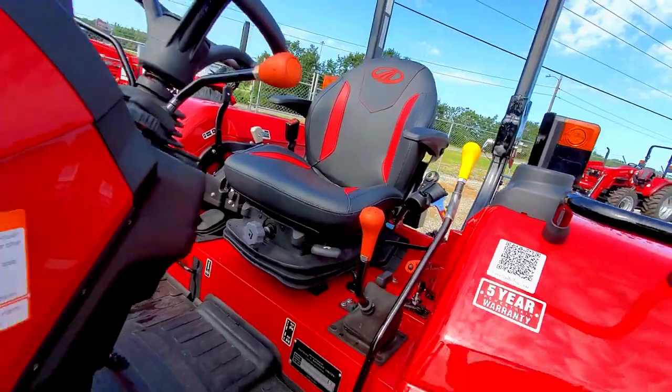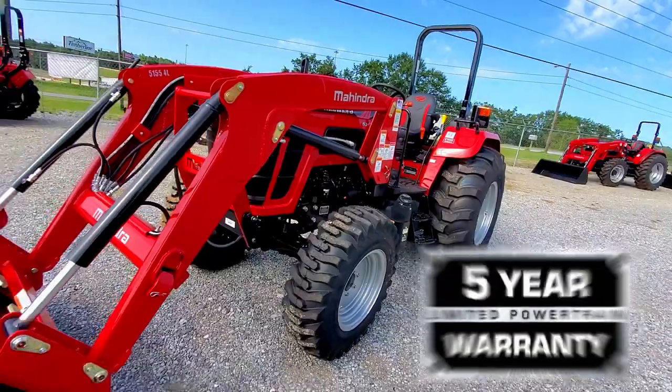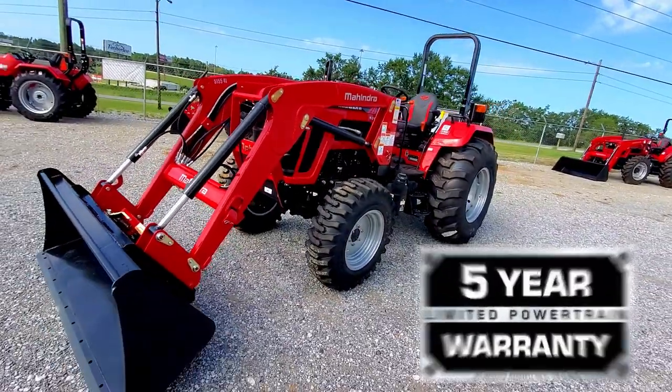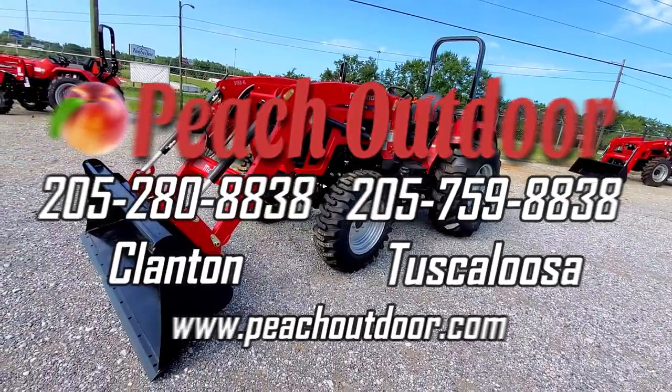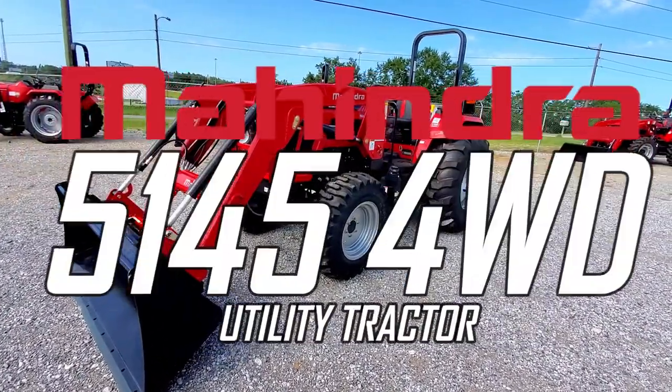This tractor operates freely from both depth fluid and diesel exhaust fluid and is covered by a five-year powertrain warranty. So what are you waiting for? Call Peach Outdoor or visit our website today to get a free quote on the new 5145.